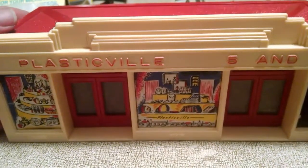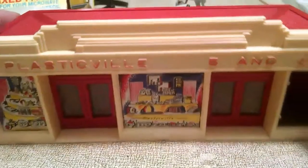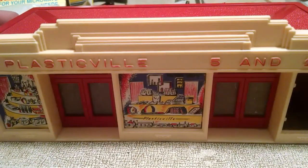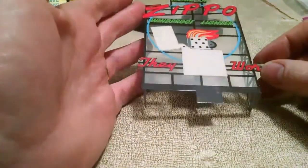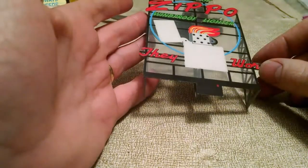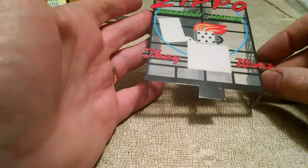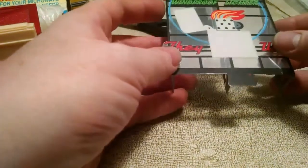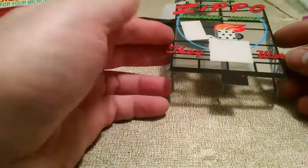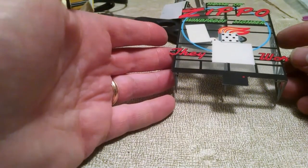My next step is to insert a sign onto the roof of this 5 and 10. In one of my past videos I had gone ahead and assembled the Zippo light. I thought about putting this at first on top of a gas station, but since smoking around gas stations is kind of a no-no, I just thought that would be the wrong place to put it. So what I'm going to do today is also show you how to put one of these pieces on the roof of a Plasticville building.